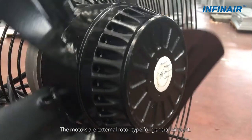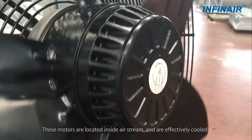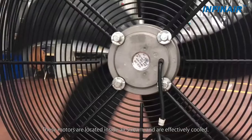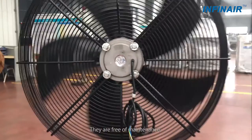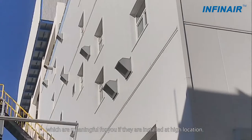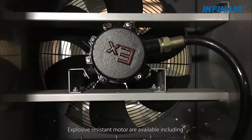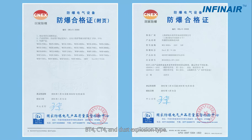The motors are external rotor type for general exhaust. These motors are located inside the air stream and are effectively cooled. They are free of maintenance, which is meaningful if they are installed at high locations. Explosion-resistant motors are also available, including BT4, CT4, and dust explosion types.